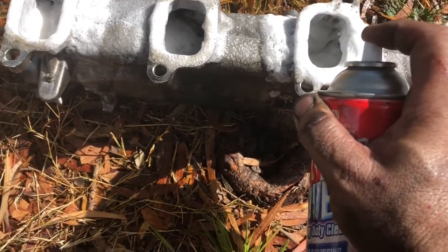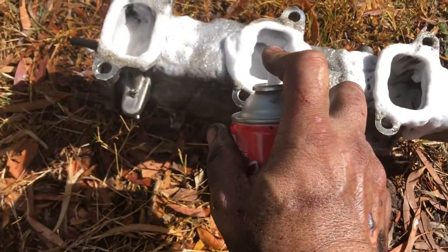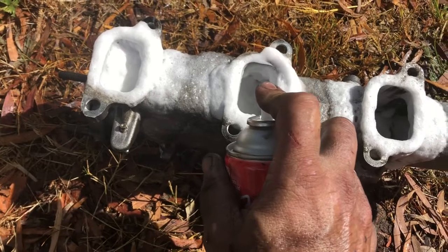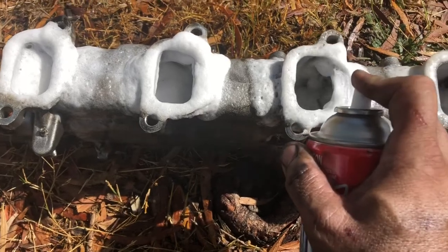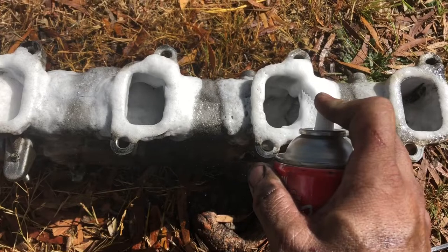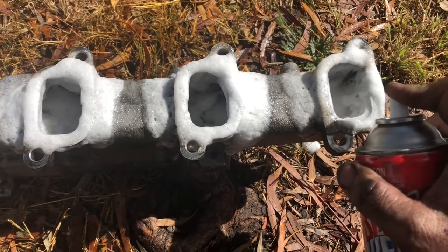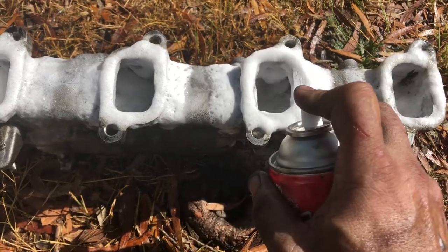I'm going to use my high pressure cleaner to blast it inside. I'll let that soak - I've got two cans of this so I'll fill it right up. It's actually foaming - it's got some sort of acid in it which will eat away the gunk. I'll let that soak for a little while then hit it with the high pressure cleaner, see how it comes up, and have another go if it doesn't come out the first time.